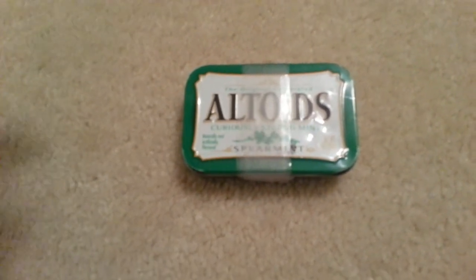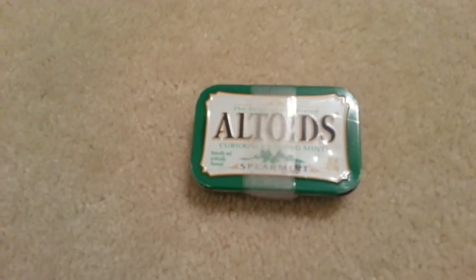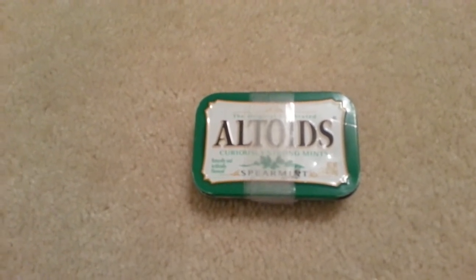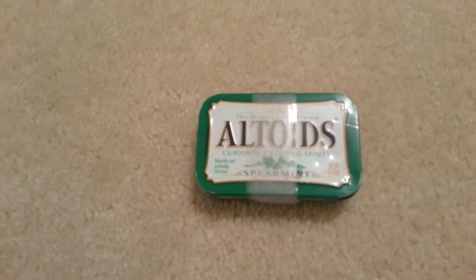The actual Altoids tin, as you can see, has additional cargo tape which is just basically clear medical tape — there's about four or five feet on there — just to hold everything in place, and also it can be used in an emergency situation.